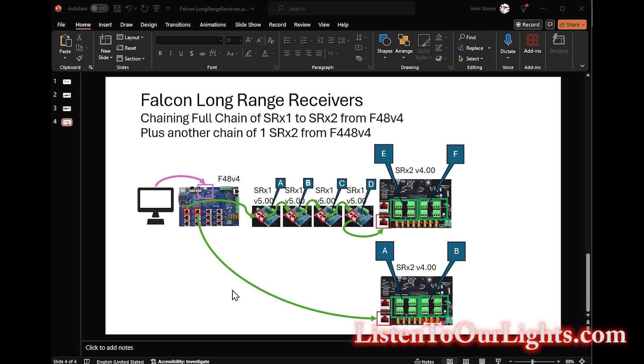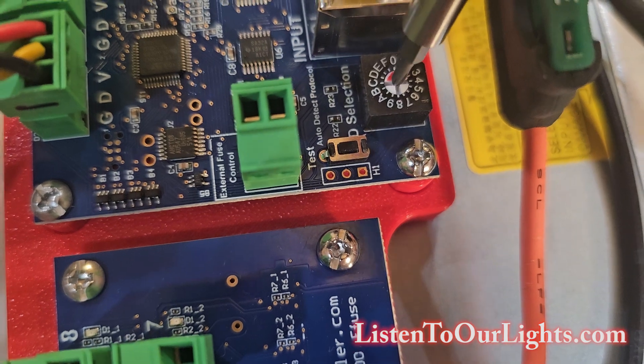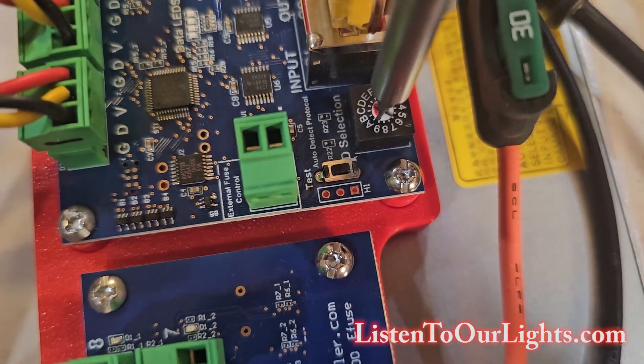In this configuration, we're going a little bit crazier. We're going to show a full chain of smart receivers — you can have up to six smart receivers in a single chain. I have my computer talking to the F48V4, and on ports 1 through 4 we have an SRX1 daisy chained to another SRX1, then another, and another, ending with an SRX2. We set the little dials to A, B, C, D, and then E on the SRX2, plus we set the terminator switches on that unit.